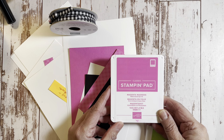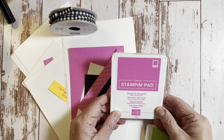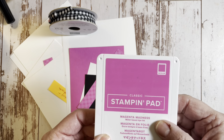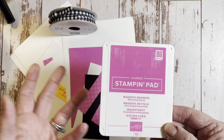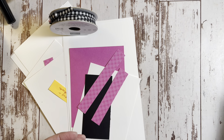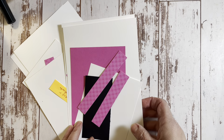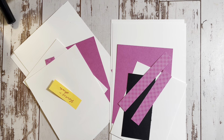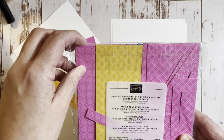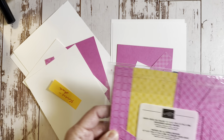We're also using the Tasteful Labels die set, just one die from that today. We're using Magenta Madness, which is an in-color for 2020 to 2022, so it's retiring next month. If you need the ink pad, cardstock, or refill for the future, you might want to get that now. This is Granny Apple Green - that's a core color so it's staying. We're also using the black and white gingham ribbon and the Brights collection designer series paper, six by six, in the 2020-2022 in-color designer series paper.